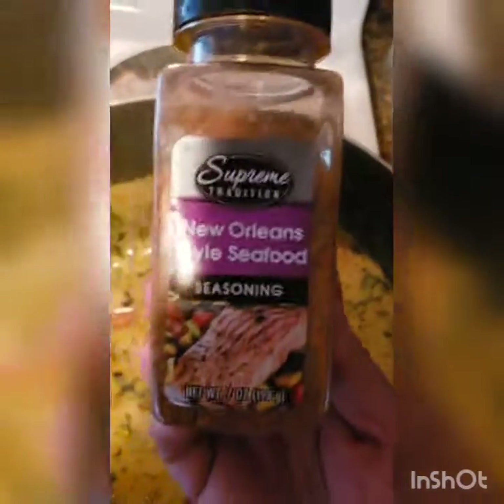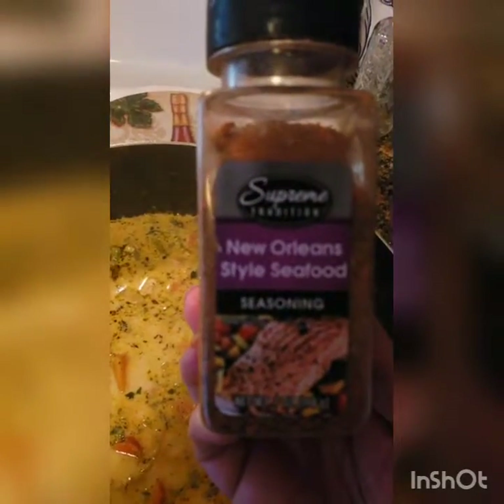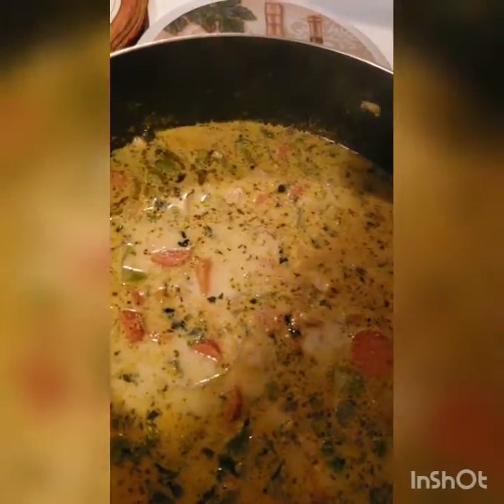And if you really want to kick up your salmon soup, add some of this — New Orleans-style seafood seasoning. It gives it a nice, nice kick. Real nice kick.